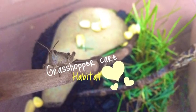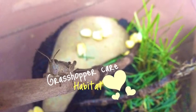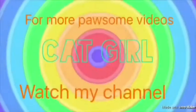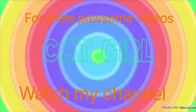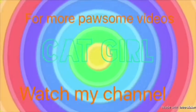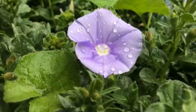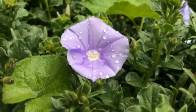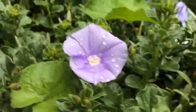This is the first video in the grasshopper care series on habitat. Hi guys, the cat girl here, and today I'm going to be doing the first video in the grasshopper care series on habitat.